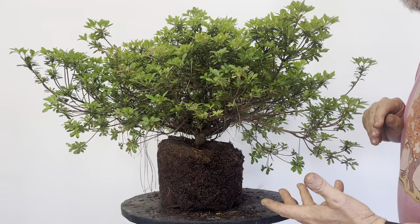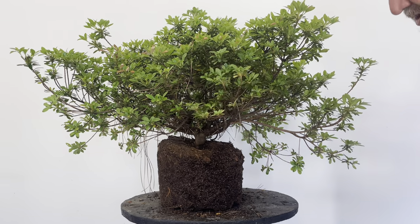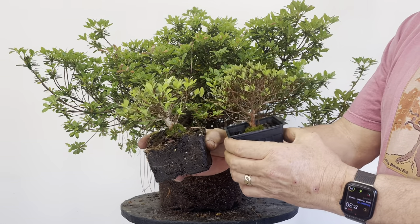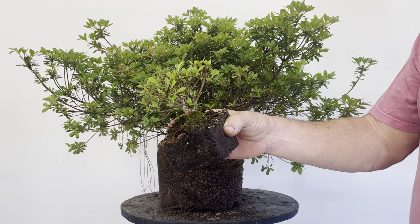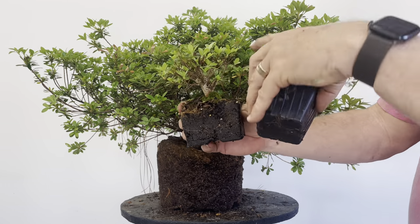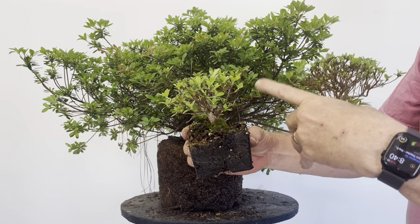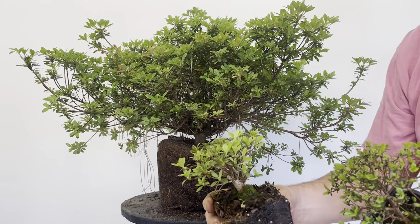This is what I think of as subtraction bonsai — somebody's already grown this for you, you go to the nursery, buy it, and reduce it to make something smaller. What really got me started was wanting to grow small azaleas for rock plantings. This was a one-gallon Gumpo last year — I cut it back and kept cutting it back. It'll probably get reduced by half this year so I end up with a nice little small shrub to sit next to something bigger on a rock planting.